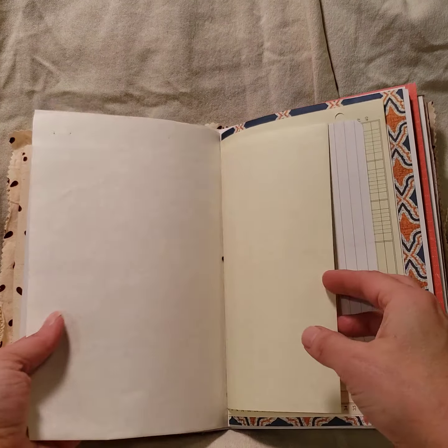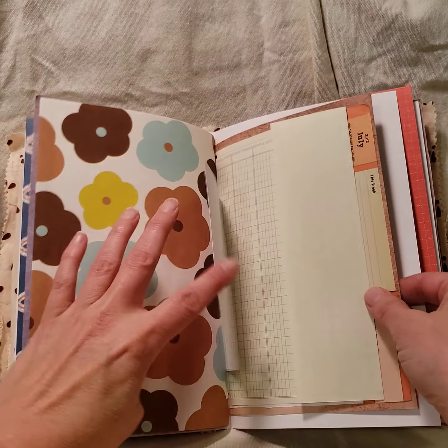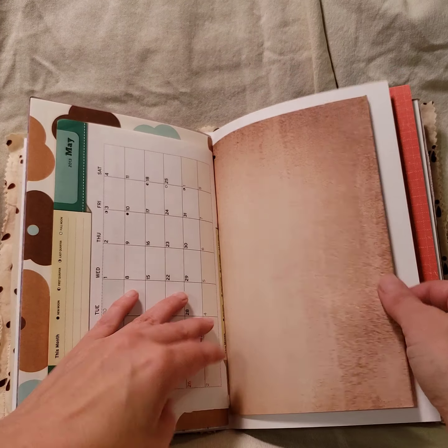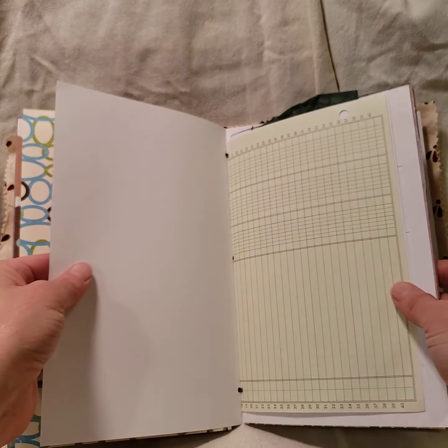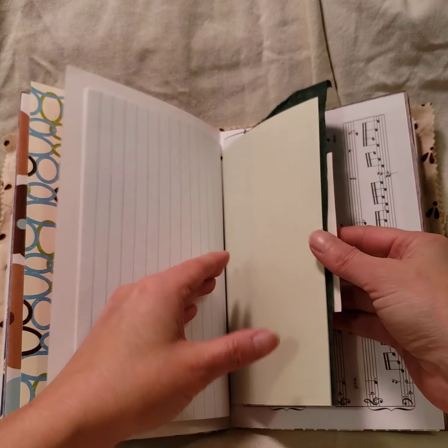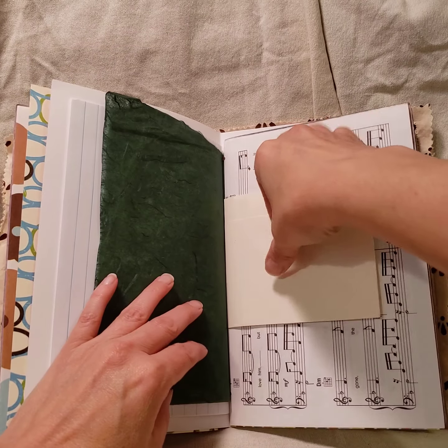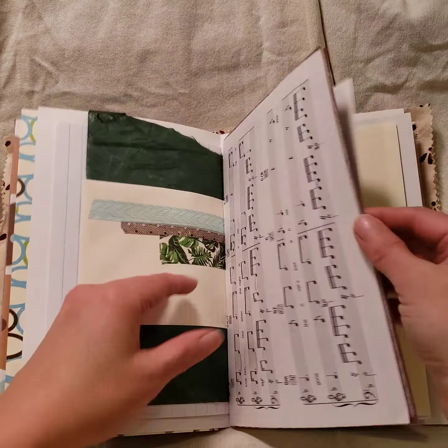Lots and lots of different paper: some letterhead paper, lined paper, different ledger paper. There are old planner pages — definitely a huge variety of different surfaces to work on. There's mulberry paper in here and another envelope technique, music pages, and more blueprint.